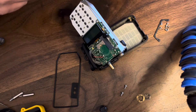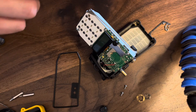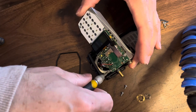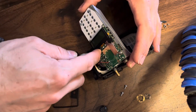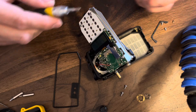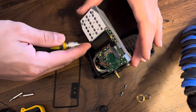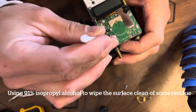Now it's time to just put this thing back together.